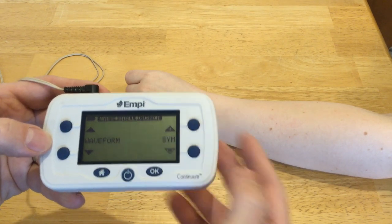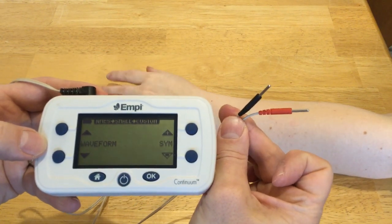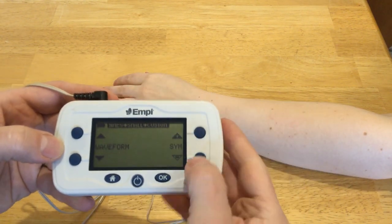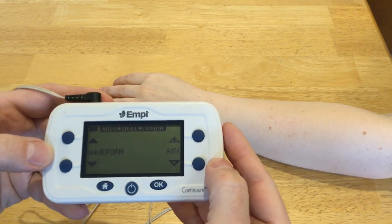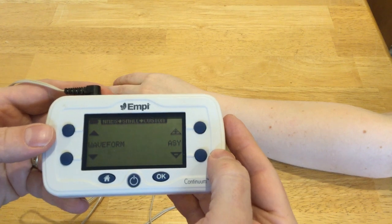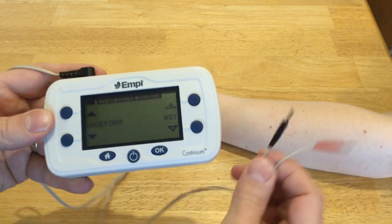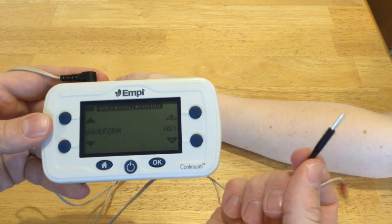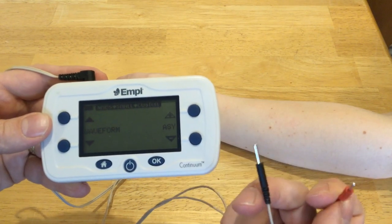With a symmetrical waveform, the colors won't matter at all. If you use an asymmetrical waveform, you do have a primary cathode and a primary anode, and the colors do matter. In that case, the black will be your primary cathode — the one that is more active than the red one.